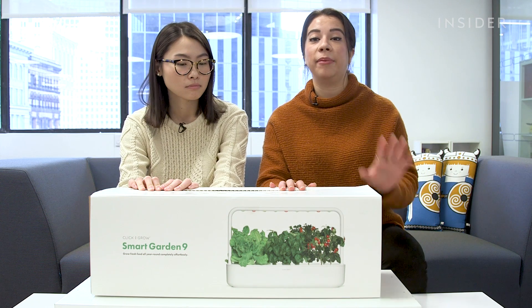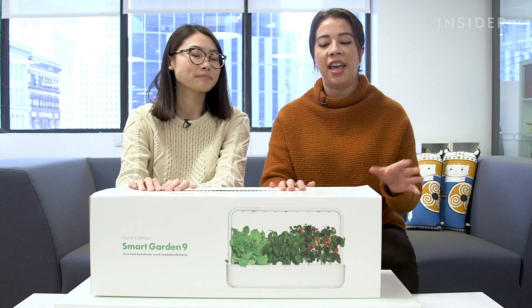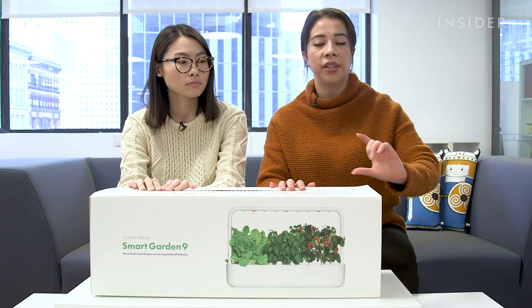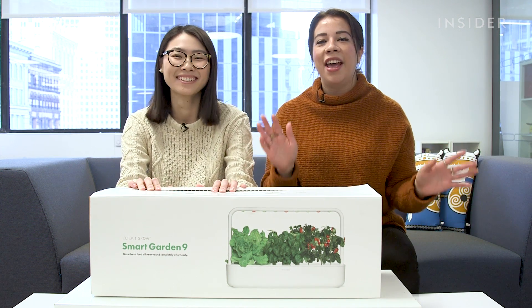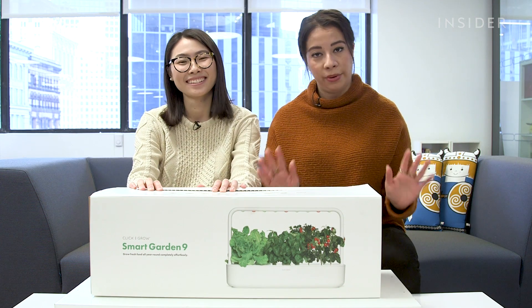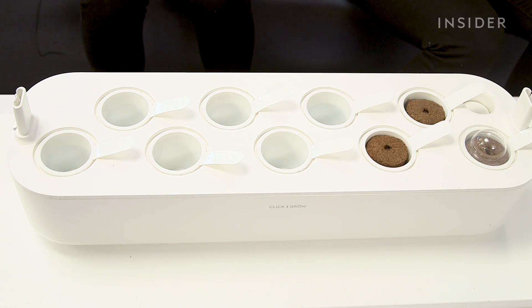This thing is essentially a garden in a box. You can put it anywhere in your house — you don't even need to worry about lighting or anything because it has its own lights, and the little pods where the seeds come in grow on their own. It's just like magic. And supposedly you just cannot ruin this. Since we both are not good at planting, we thought we'd test it out. Let's see what's in the box.